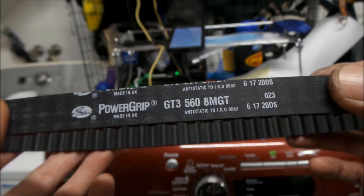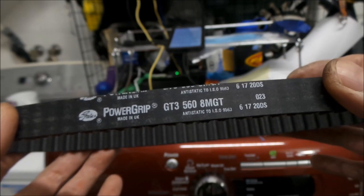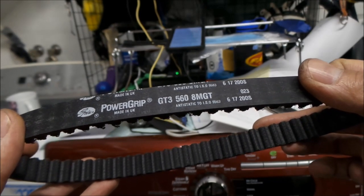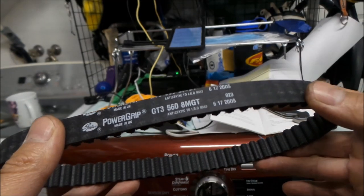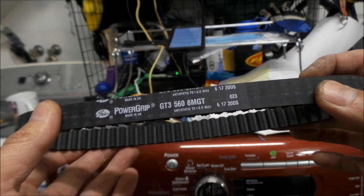You could probably get a bunch of belts from China and have them custom made. There are people out there that will custom make you a belt. I measured the pulley and the biggest you could put in there is about 17 millimeters, and this is supposedly a 17 millimeter wide belt.